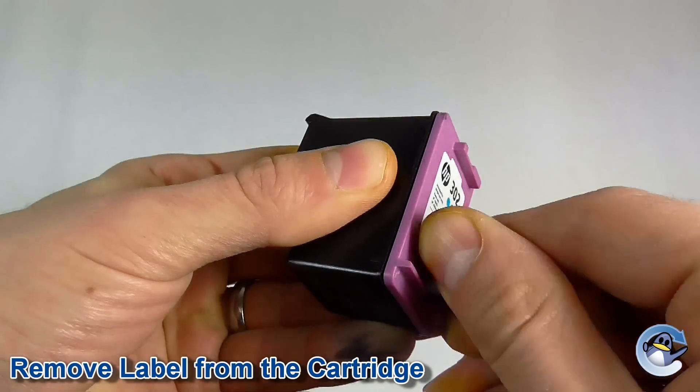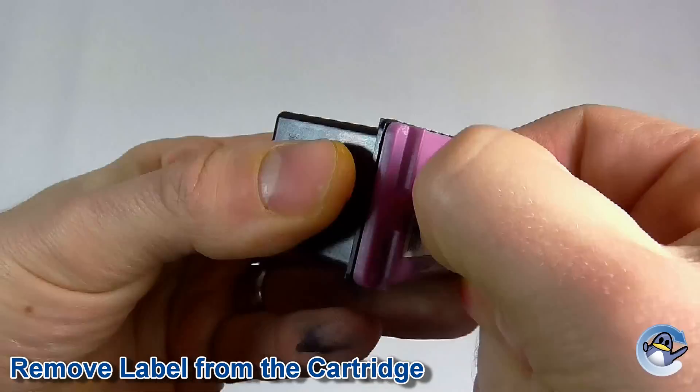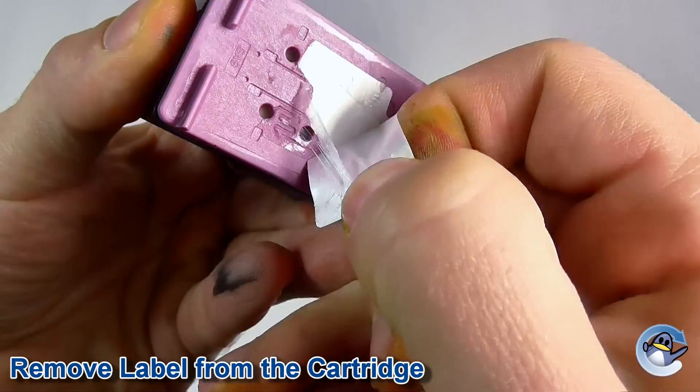First of all, remove the label from the cartridge. Either use your fingers or a craft knife to peel back the edge to reveal the relevant fill holes.